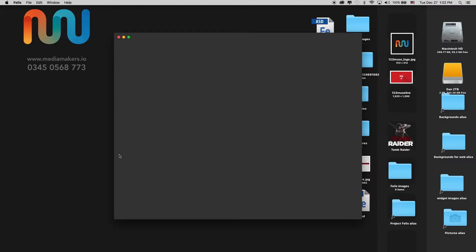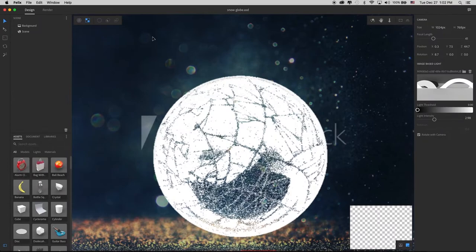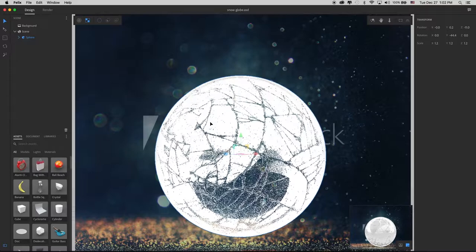I've got Project Felix opened up and I called this one Snowglobe — well, it's not entirely a snowglobe, or even partially. Give this a second to load up. All this is a background image, which you see here, and a sphere. And then on the sphere, I have dropped the default material, this one right here.